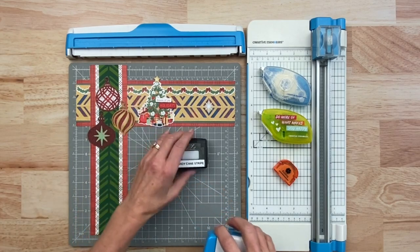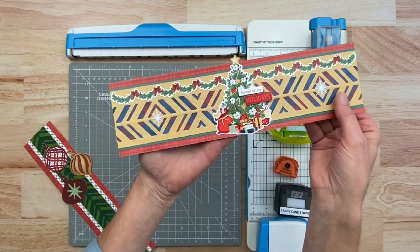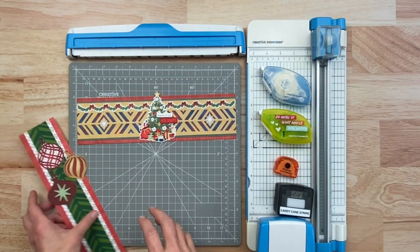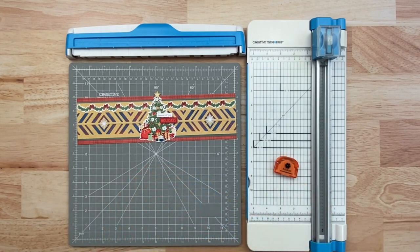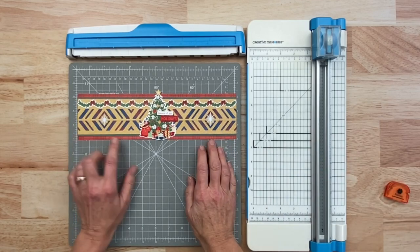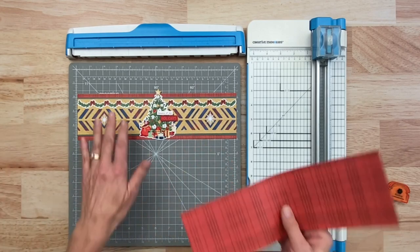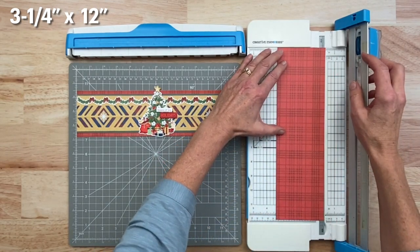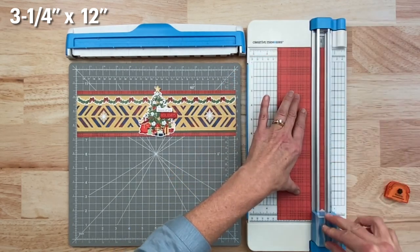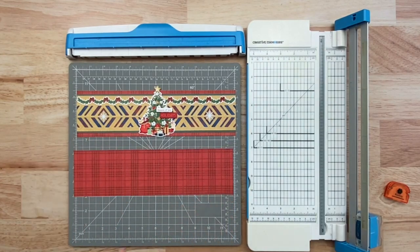Okay, these are the two borders we're going to make today. The first one is this really fun one with a very cool kind of chevron design. To get started, we want to first create a couple of base layers. We're going to start by cutting this first layer, which is going to be with this red tonal plaid, and we need this piece to be three and a quarter inches.